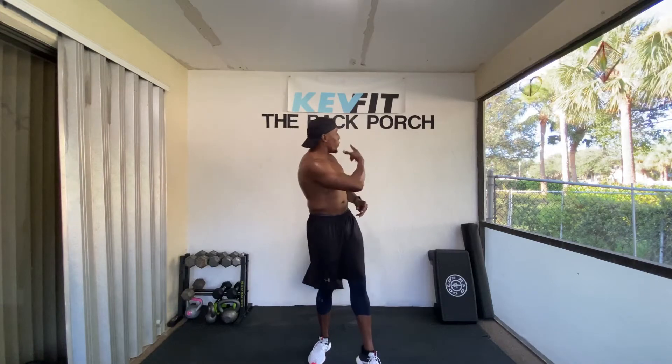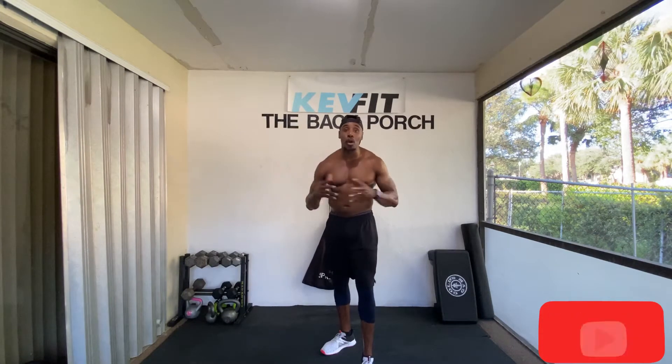Hey, what's up guys? This is your boy CareFit from CareFit and Personal Training. You already know where I'm at — I'm on the back porch. Today we're going to get into my 10-minute morning fat burn routine. This is a crazy workout. Hope you'll enjoy it. Let's get into it.